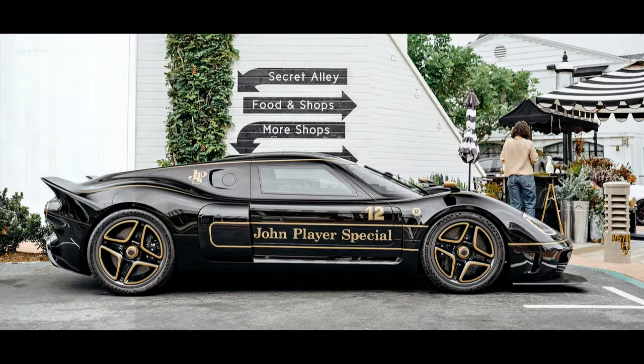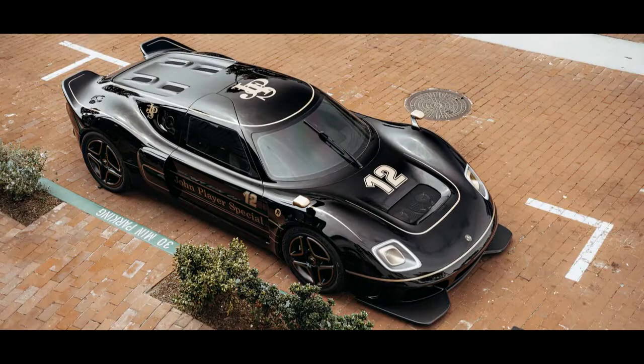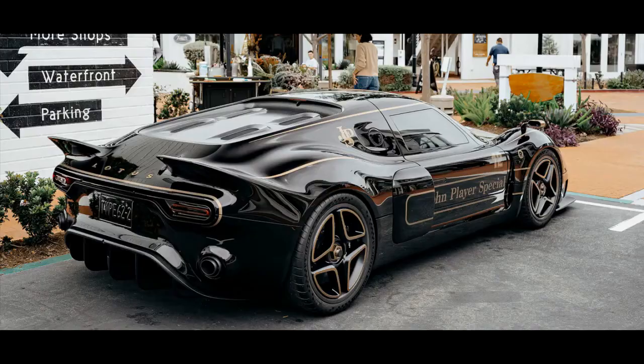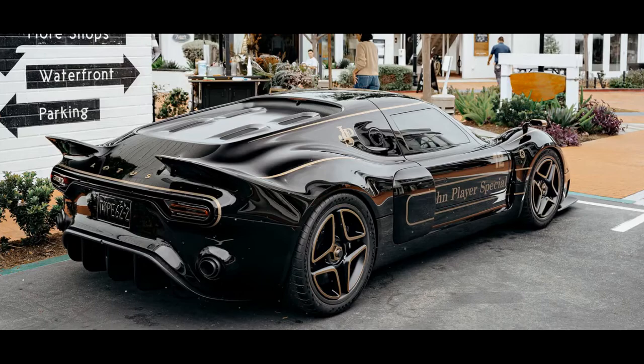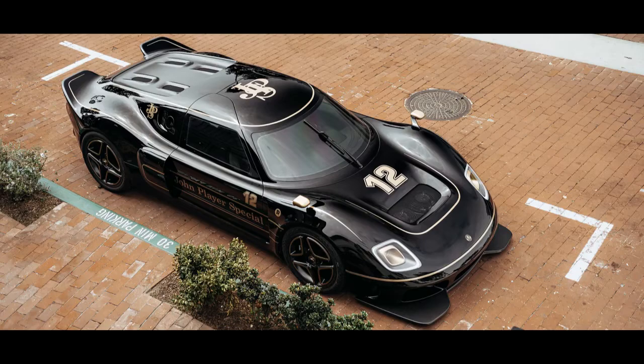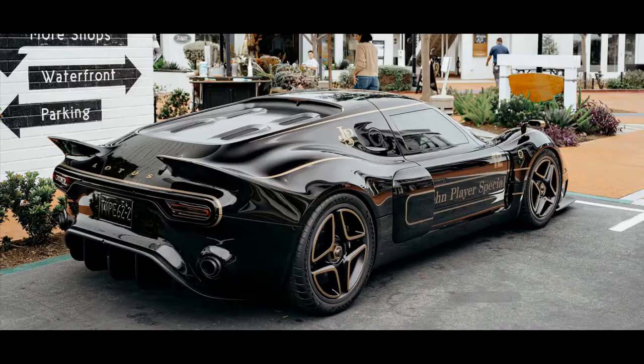Radford has pulled the wraps off an even more exclusive version of its coach-built Type 62-2 sports car, called the John Player Special. It'll make its public debut at this year's Goodwood Revival between September 17 and 19. Of the Type 62-2's 62-strong production run, Radford will only build 12 John Player Specials, with production starting later this year and first deliveries expected in 2022. The Type 62-2 JPS wears a modernized version of the iconic black and gold livery that most famously appeared on the Lotus Type 72D Formula 1 racer. Emerson Fittipaldi claimed five victories and the championship title in the car during the 1972 season. The same livery also appeared on Lotus F1 cars until 1986, showing up for the final time on the 98T, driven by the legendary Ayrton Senna.